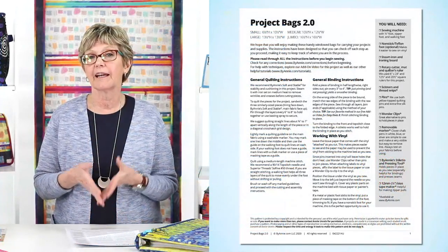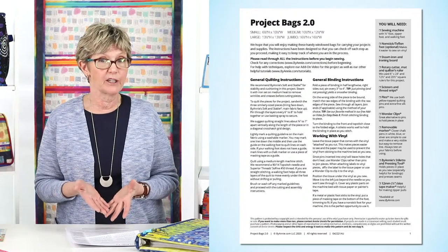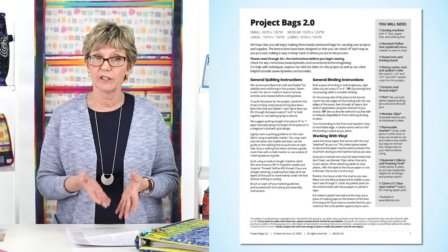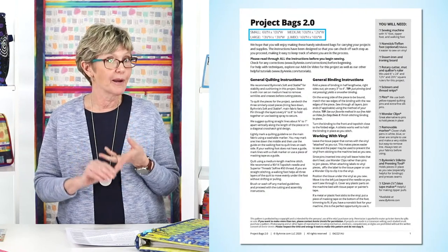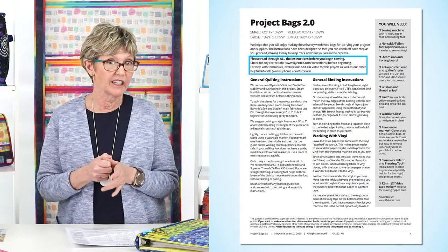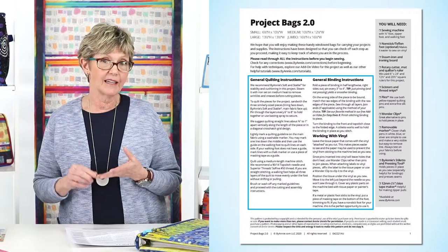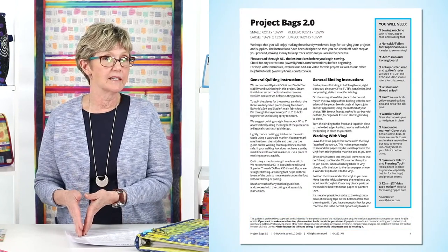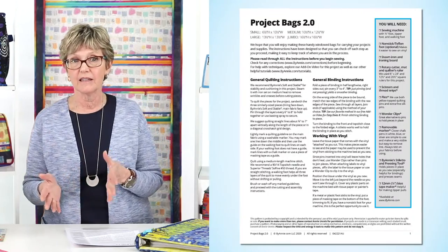Let's take a quick look at the individual pattern pages. Page one of the pattern is pretty standard but includes a lot of really helpful information — even if you've made lots of ByAnnie patterns, we recommend reading it because the info does vary from pattern to pattern. Page one includes the pattern name, the dimensions of the finished project, a reminder to read the pattern, check for corrections, and watch any available video tutorials. It also includes general instructions about techniques used throughout the pattern, such as quilting, binding techniques, working with vinyl, and so forth. At the bottom you'll find our copyright notice, and on the right side a list of tools and notions needed for the project.